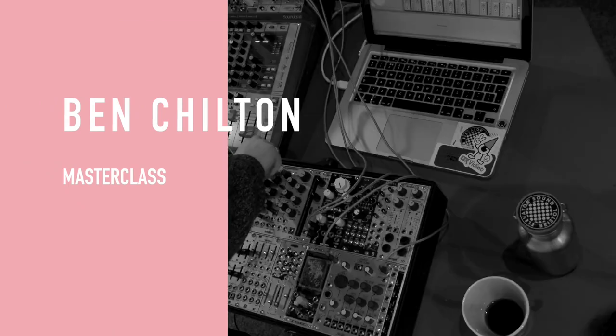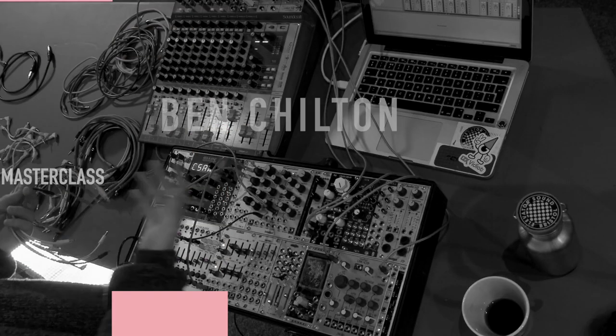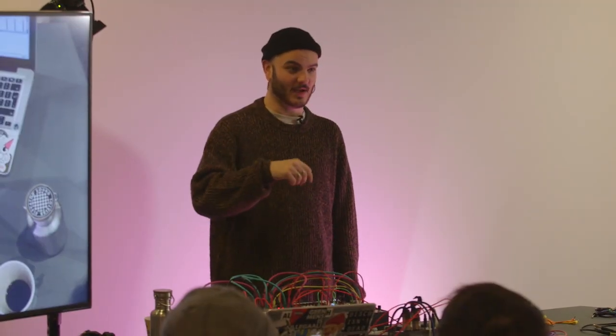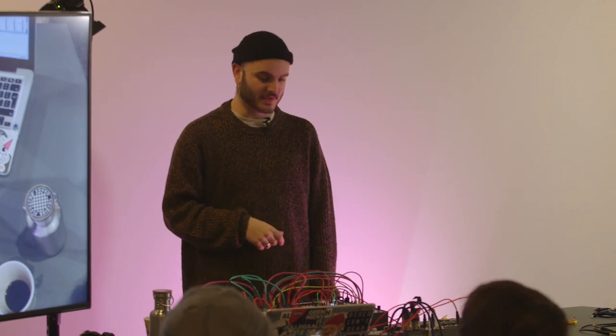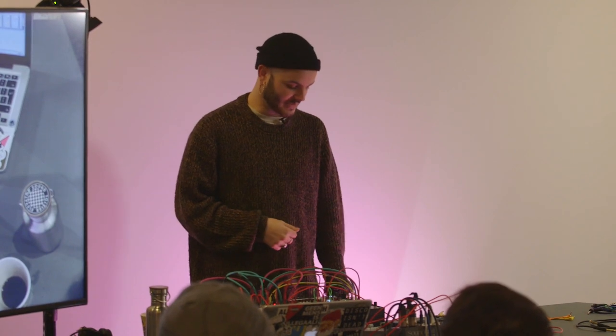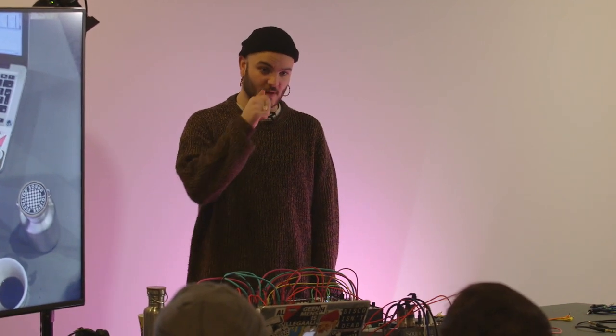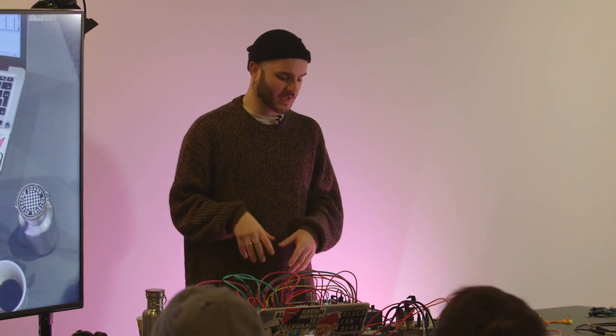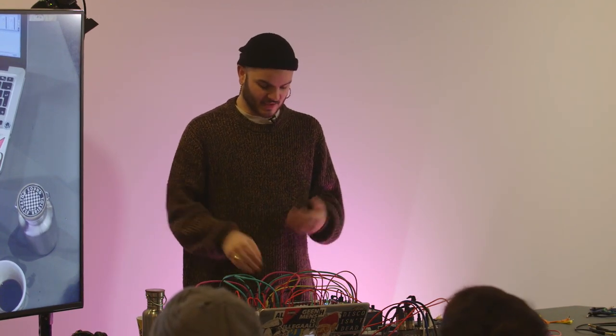Hi, I'm Ben Chilton. I'm here at DBS Bristol and I'm teaching a workshop on sound design using modular synthesizers and hardware. I run Elevator Sound, the synth shop on Stokes Croft, and I'm a bit of a nerd for modular to say the least. I do bits of sound design work and composition freelance as well, mainly focusing on hardware and the ways you can create.